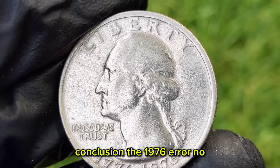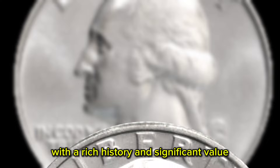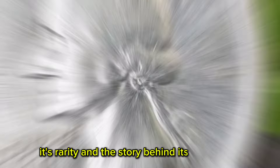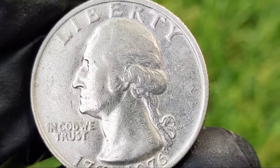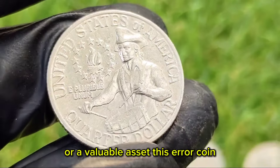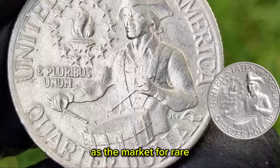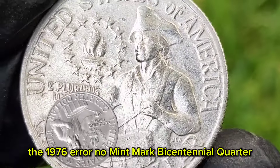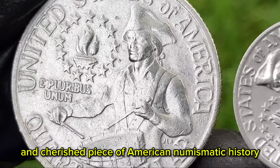The 1976-era no-mint mark Bicentennial Quarter is a fascinating coin with a rich history and significant value in the numismatic world. Its rarity and the story behind its production make it a prized possession for collectors and investors alike. Whether viewed as a historical artifact or a valuable asset, this error coin exemplifies the allure and excitement of coin collecting. As the market for rare and unique coins continues to grow, the 1976-era no-mint mark Bicentennial Quarter stands out as a notable and cherished piece of American numismatic history.